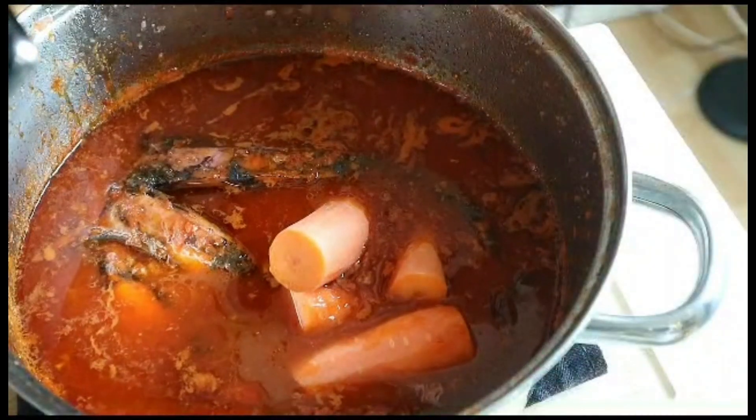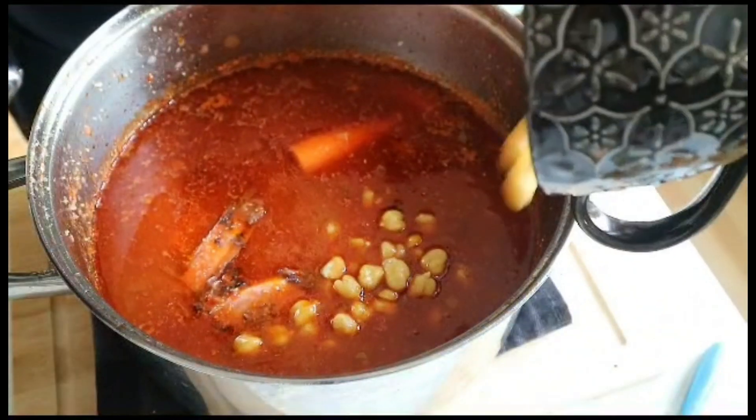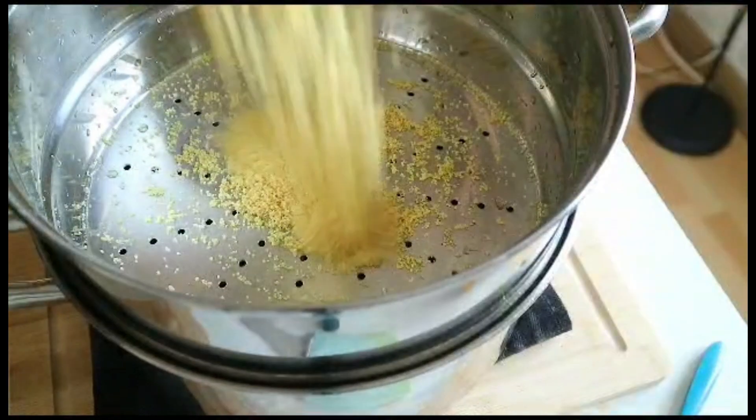Add the carrots and 100 grams of cooked chickpeas to the pot. Put the couscous with the mixed spices in the steamer for about 20 minutes.